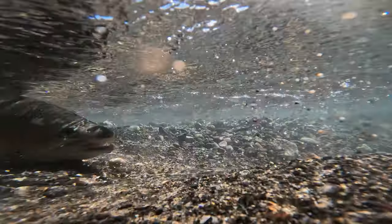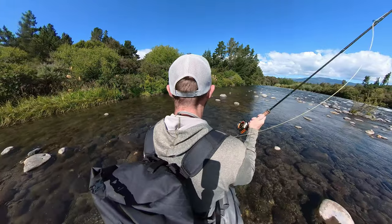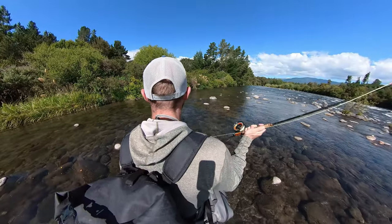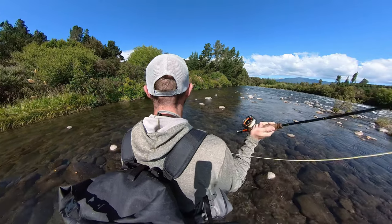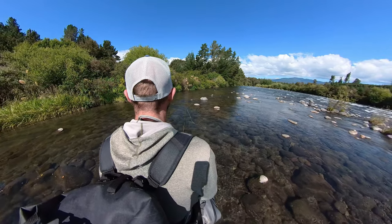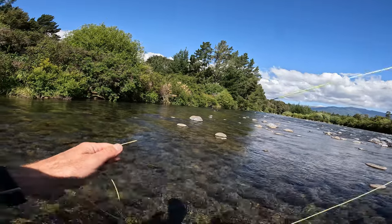Another favourite dry dropper stretch here. You really can't see the fish in here, especially further up where it gets a little bit faster - sometimes I spot them. I missed one - I was looking at something else and the nymph was taken. I thought I'd seen a fish and wasn't paying attention, and then I just saw the fish take off.